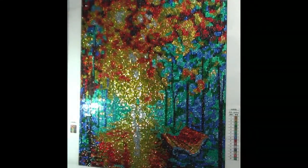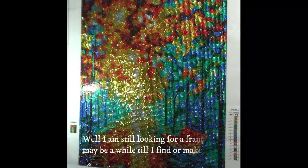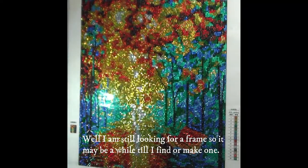I'm going to go ahead and pause this and I will come back when I have it all framed. It's going to be so beautiful. See you in there.